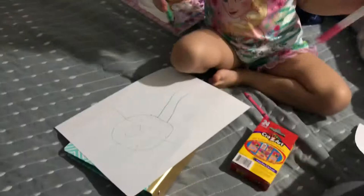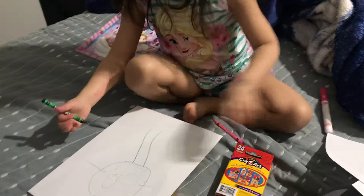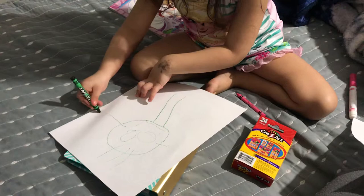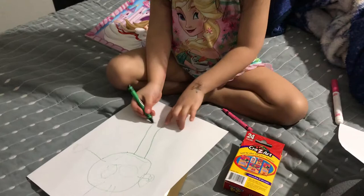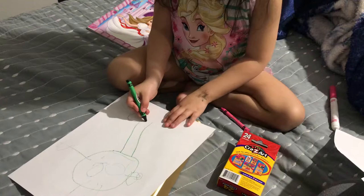Let me down. Cute, but you forgot the mittens. Oh, over here? Yeah. One mitten, and then two mittens, and then snow boots, snow boots, porque tiene frio. One snow boot. And another boot.